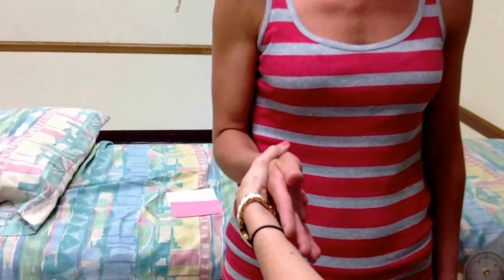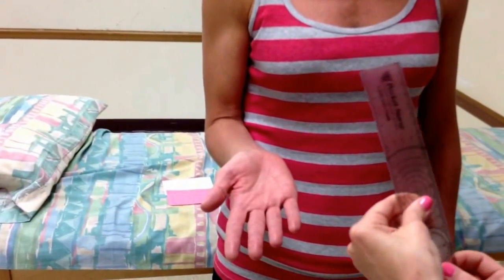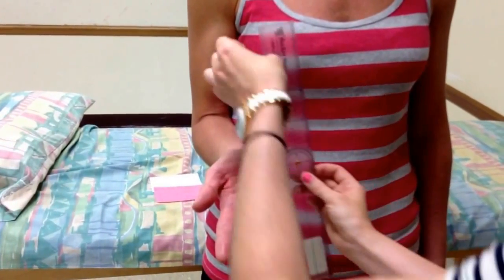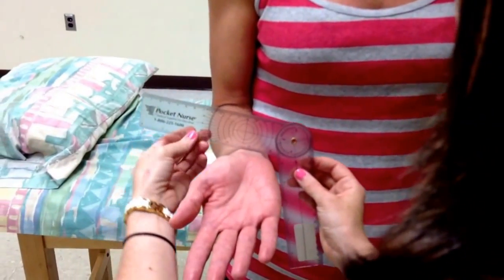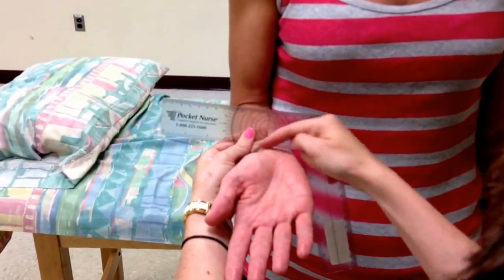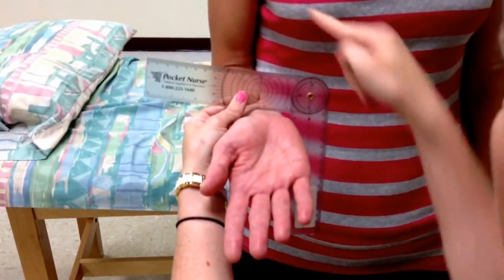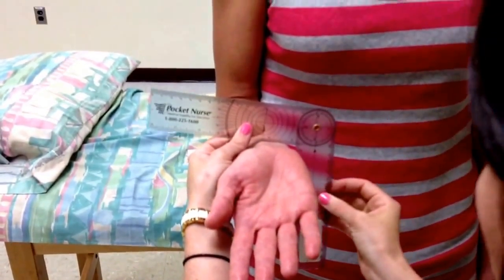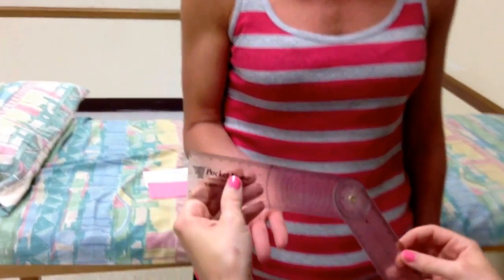For supination, we again start in neutral and have the patient turn palm up. The fulcrum goes just proximal to the ulnar styloid process. The moving arm comes across the volar — or ventral or anterior, whichever you want to call it — aspect of the radius and ulna. The stationary arm is again parallel to the anterior midline of her humerus. Here she has about 84 degrees of supination.